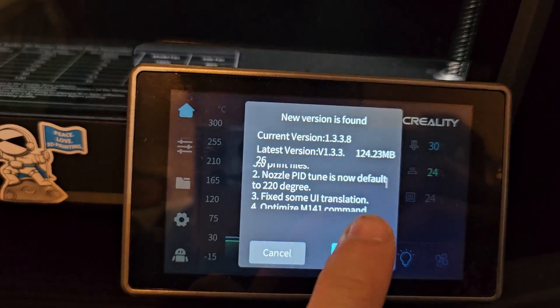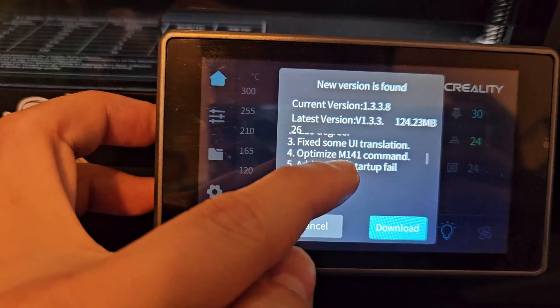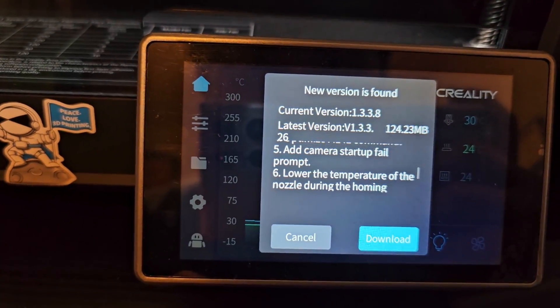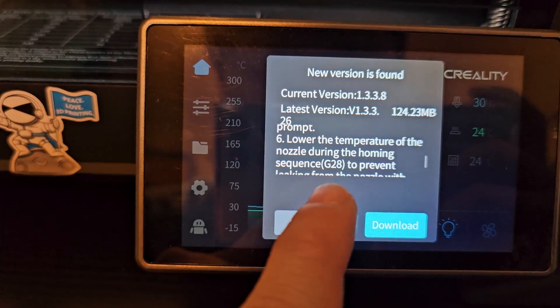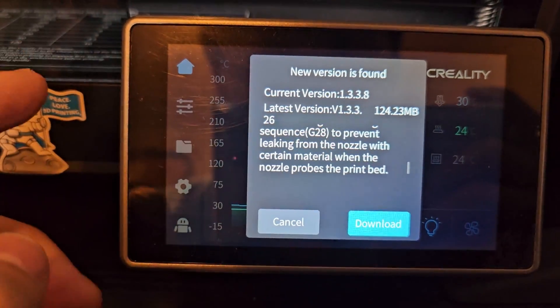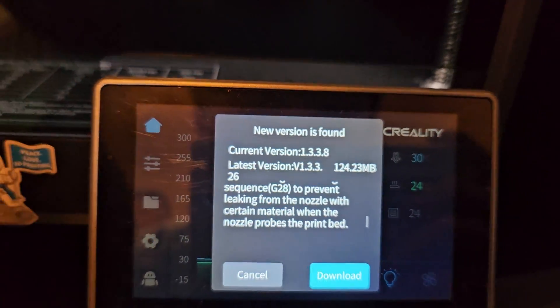Nozzle PID tuning is now default to 220 degrees — nice. Fix some UI translation, optimize M141 command, add camera startup file prompt — so now if the camera fails we will know. Lower the temperature of the nozzle during the homing sequence G208 to prevent leaking from the nozzle with certain materials when the nozzle probes the bed.